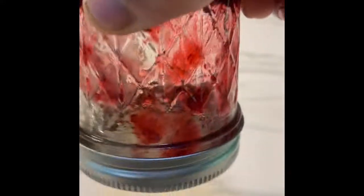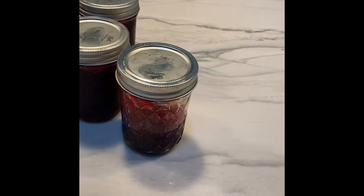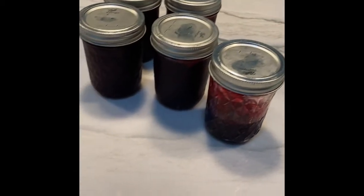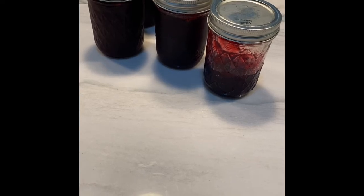We are a couple of days after. I forgot to show you that all the tops have been indented because it's been vacuum sealed. But these are the Roselle jams that are done. All the jams are pretty good — they hold up very well. I've been using that quarter jar. Enjoy. The process is pretty simple, folks. Enjoy.